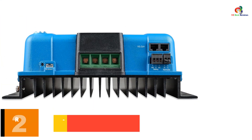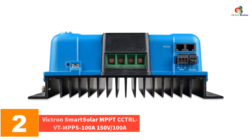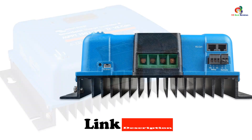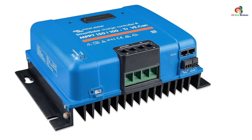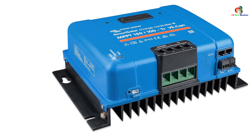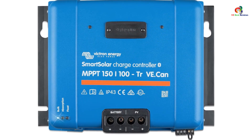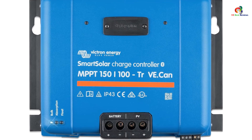At number 2, we have the Victron Smart Solar MPPT CCTRLVT MPPS 100A, 150V 100A. This Victron solar charge controller comes with intelligent MPPT tracking, which tracks the maximum power point even when the sky is partially cloudy and your solar array isn't operating at maximum capacity. It has remote control and monitoring capabilities that work both with and without an internet connection, so long as you have a Bluetooth device. With an exceptionally high 100A limit, it can work even with large solar arrays. It doesn't come with an LCD, but you can buy the optional one.